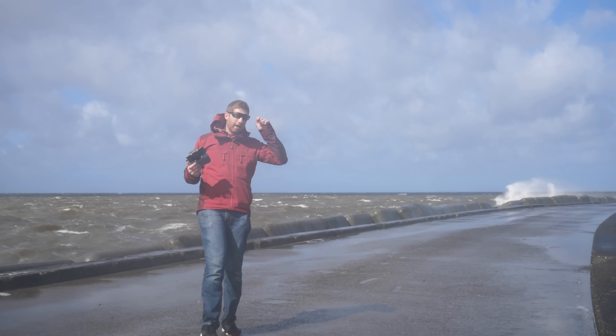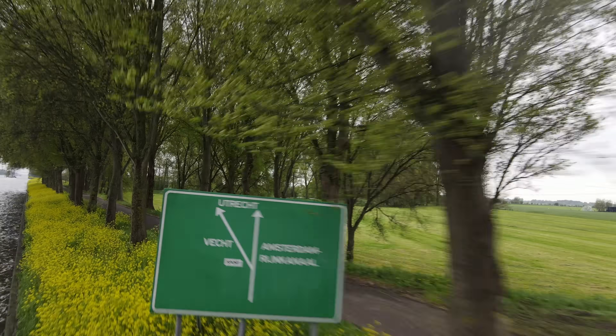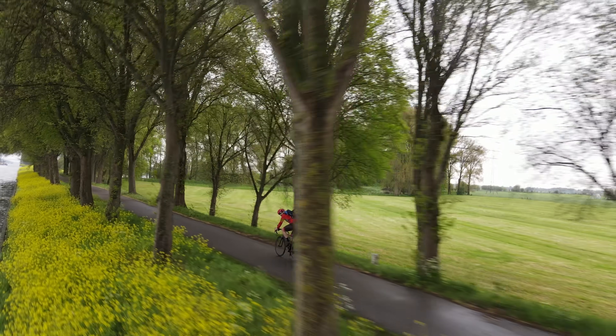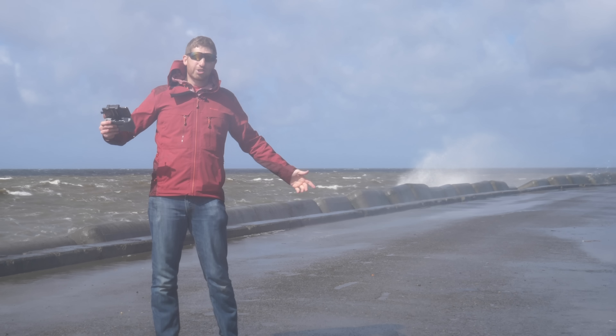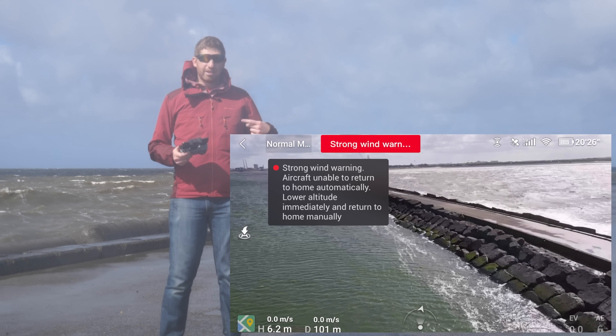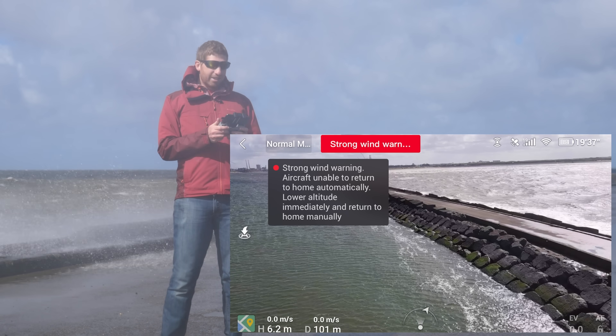By the way, if you haven't seen my other Mavic Air 2 vs. Skydio test video up there in the corner, it's just as crazy as this. Definitely check that out, or any of my other high wind videos. I've done them for almost every single drone I've tested in high winds. This is pretty awesome. You can see right now I finally got the strong wind warning. So there we go.